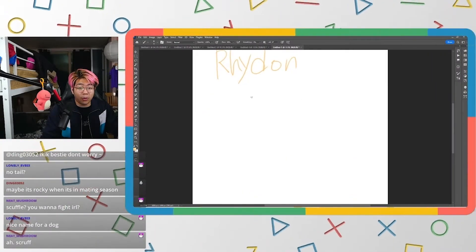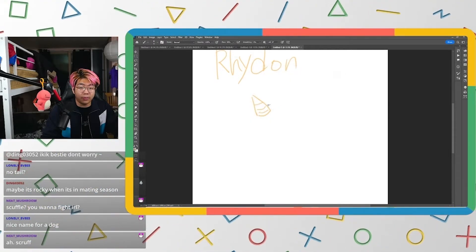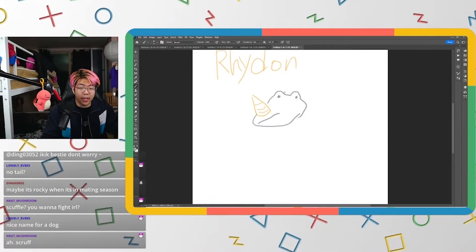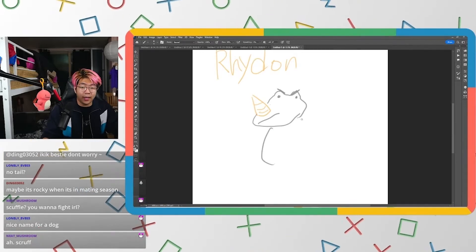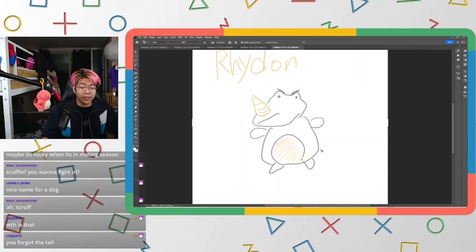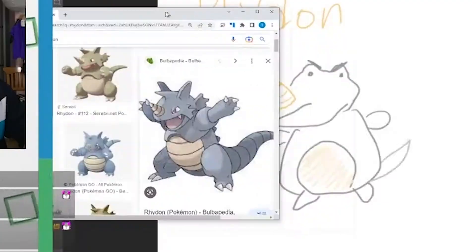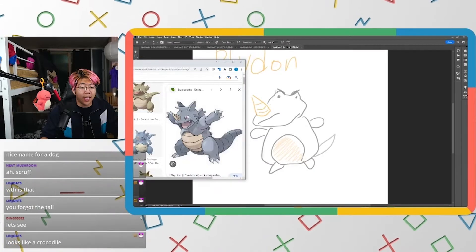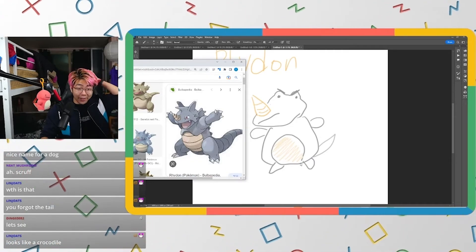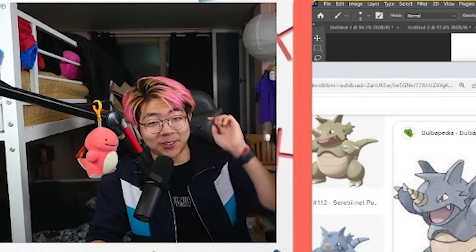Rhydon — I know this one! He's going to have a horn, be a gray Pokémon, with angry eyes and a big belly. He has a tail too, it looks like a crocodile — no wait, it looks like Rhydon. Let's compare — looks exactly the same! He's angry, got the lips, got the stomach — looks exactly the same. Which one is which?